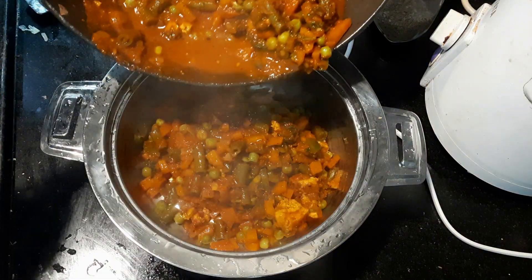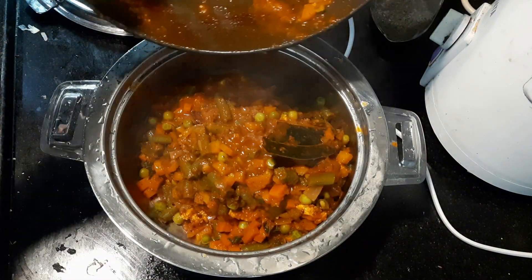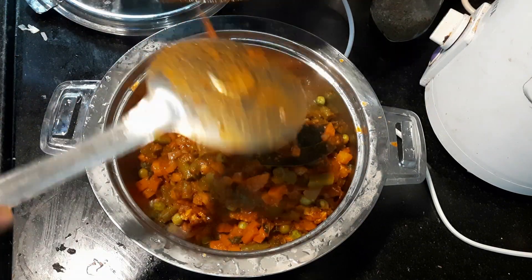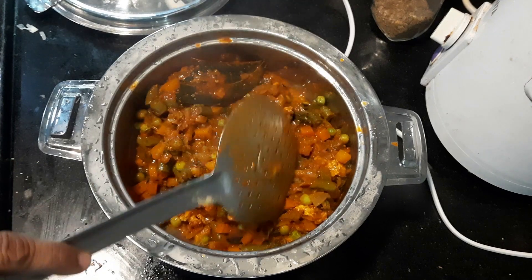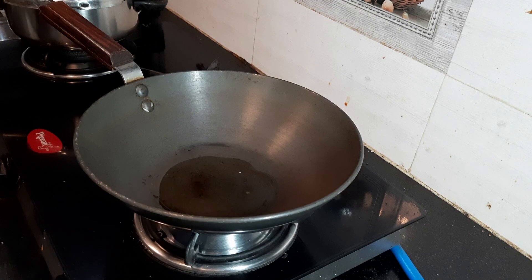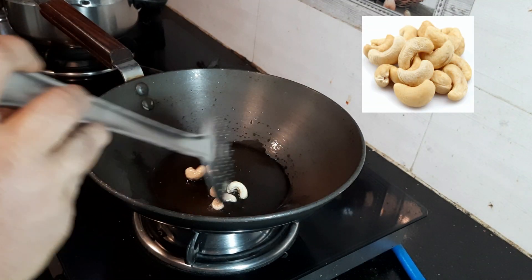Hey guys, I am Musha from Jayrak Healthy Recipes. In this video we are going to see how to prepare protein and fiber rich mixed vegetable curry. You can use it as a side dish for chapati, roti, dosa, and rice. To make this yummy mixed vegetable curry, heat a pan and add 1 teaspoon of ghee or oil.